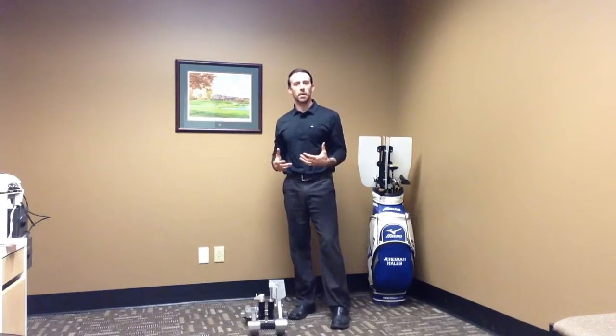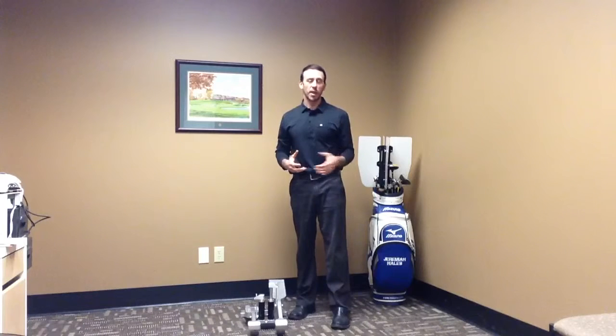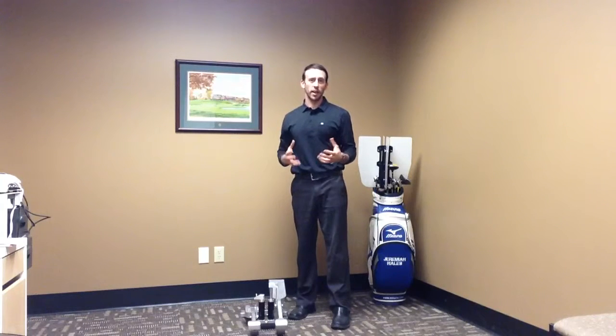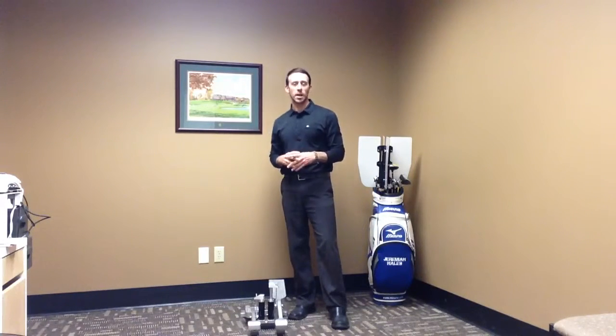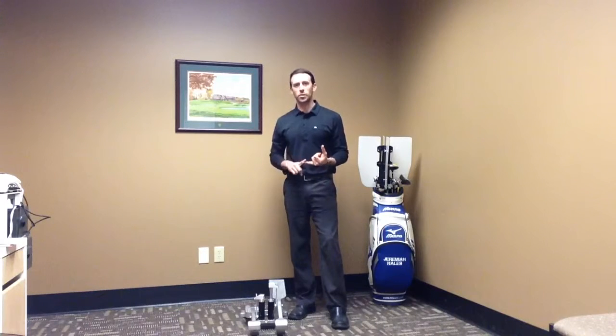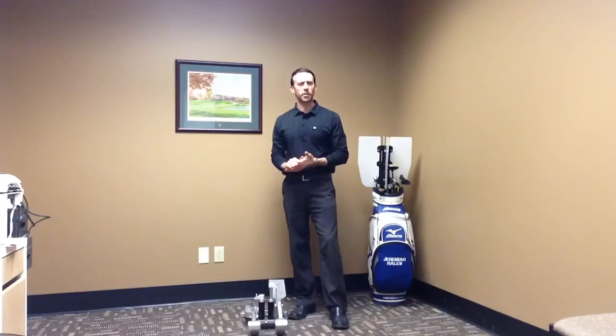Today I wanted to talk about interval training and how I work with some of my clients in the gym. I like to use interval training as a way to improve cardio performance and overall fitness during the workouts that I write for my clients. And there are a lot of ways to do that — you can get on a treadmill and run, you can jump rope, you can do battle ropes, you can do boxing, you can do med ball work, plyos, jumping, stuff like that.